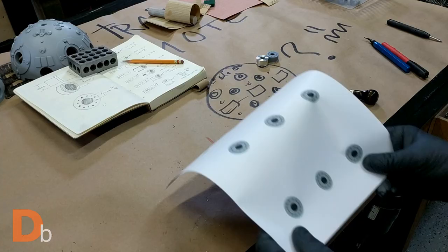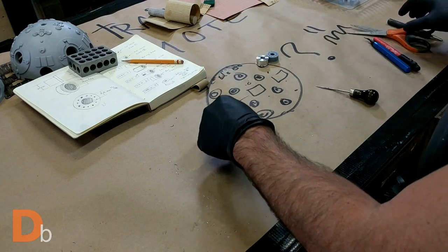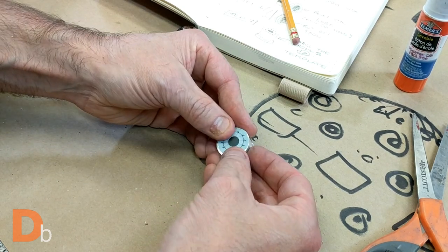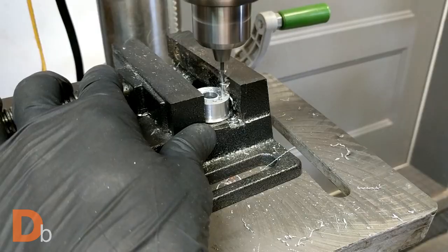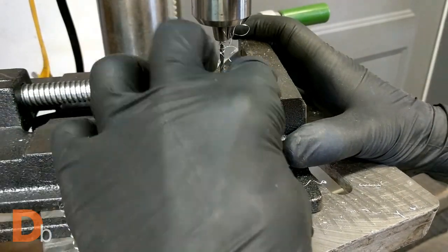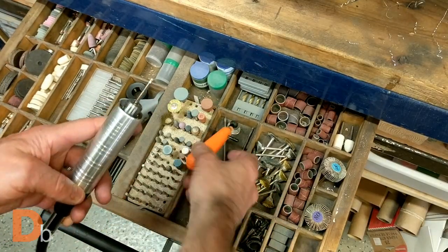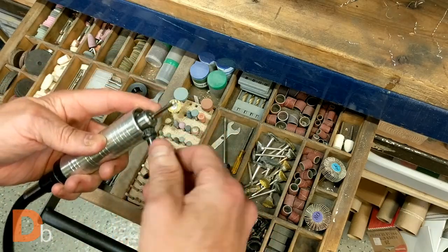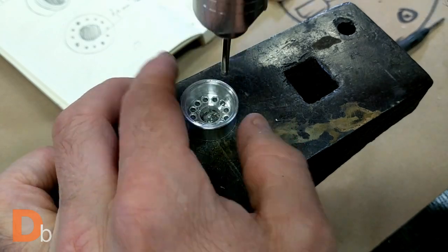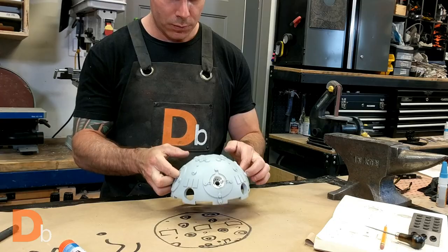To make the holes in the connector, I made a paper template to make sure that each connector would be drilled at the exact same position, or close enough. I used my Dremel to bevel each hole just a little bit — I simply think that bevels have a tendency to catch the light a little better. The prototype was a success, so I only had 7 more to go.